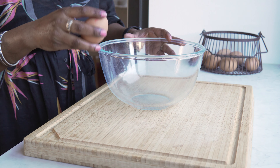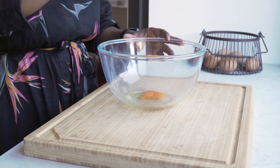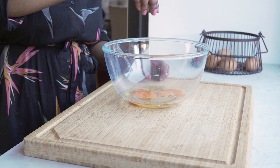Okay, let's start with two eggs. We'll crack them in a bowl. I'm going to add a little salt — I generally use a pinch of salt per egg, so I'm using two eggs, so two pinches.